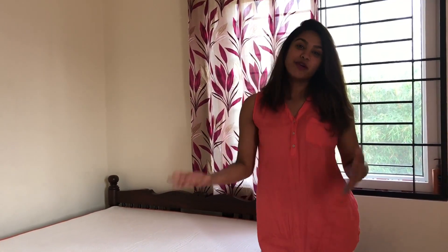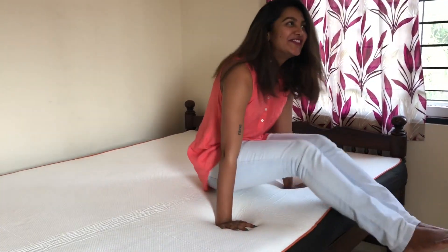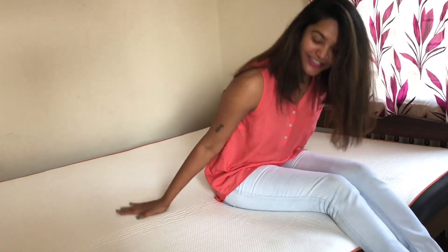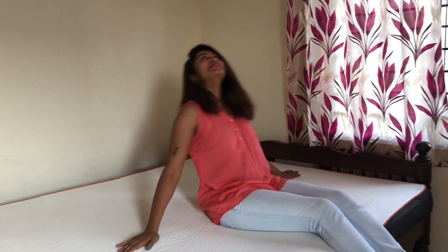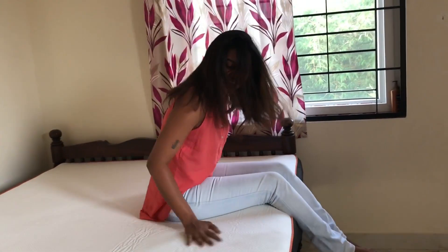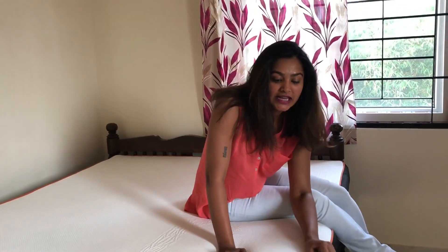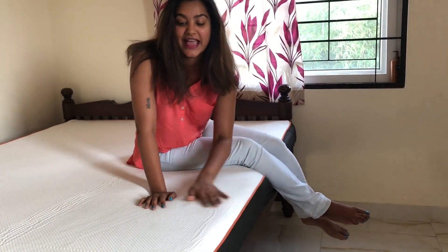So it took me less than 15 minutes to unbox the mattress, put it on the bed and put it to expand. Isn't this amazing? Let's feel this. Oh my god, this feels really good. It's the most comfortable thing ever. I think it's quite fluffy as well, and really really soft. You can remove the outside cover of the mattress and wash it as well, so that's amazing.